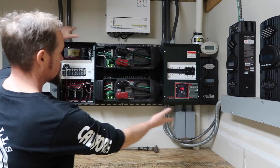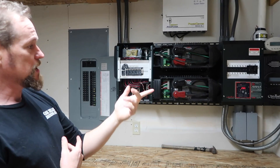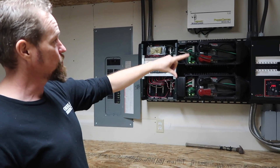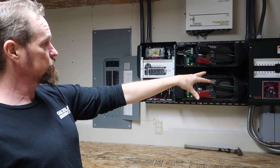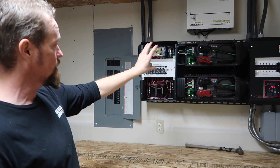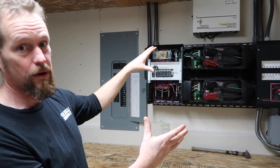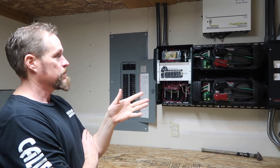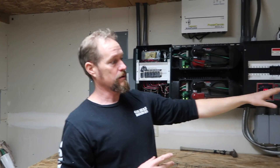This was our original section — this whole thing comes as a kit. It's all Outback gear that we use. It comes with a rack, the charge controller, the input side and the output side — it all comes as one piece and you just mount it up to the wall. It's a pretty slick deal.